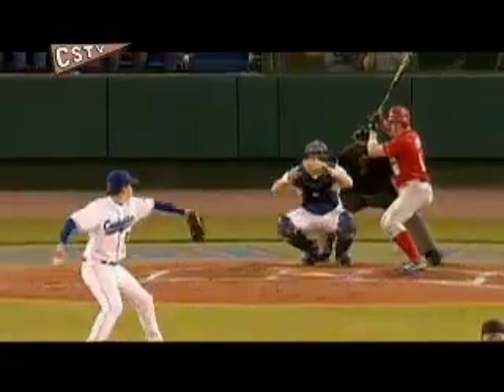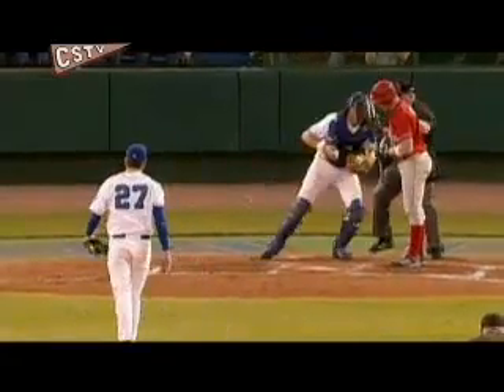Excellent pitch by Venditti. If he throws 25 right-handed and 15 left-handed, we feel like we could use him the next day. That's the unique thing about him — that's one of the reasons why he's been able to pitch in almost every one of our games.